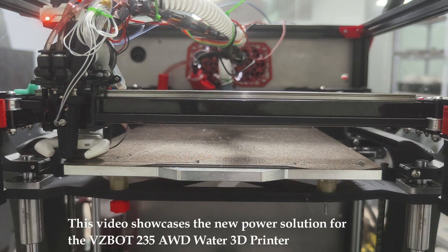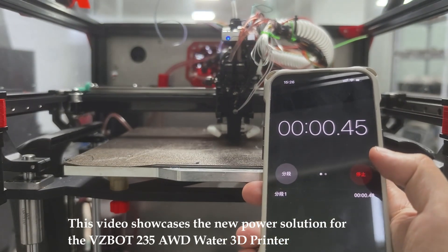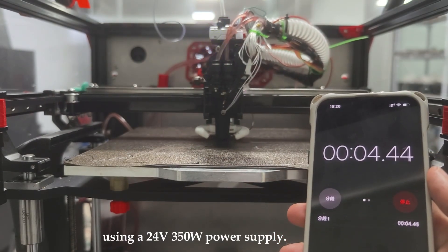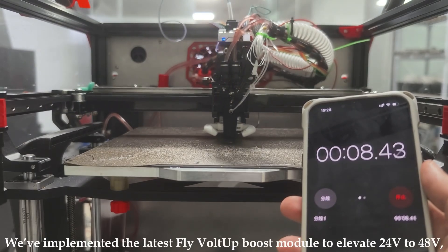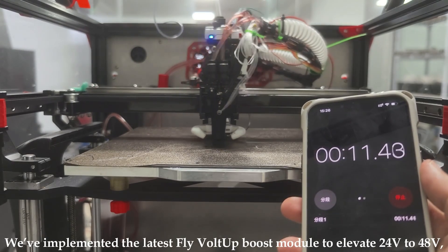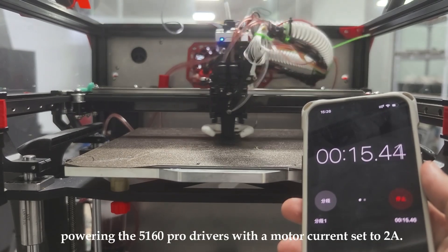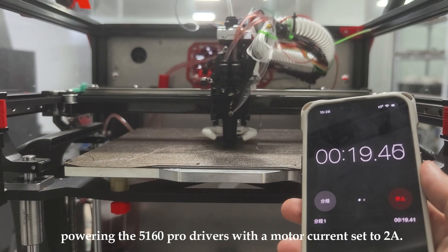This video showcases the new power solution for the Vizbot 235AWD Water 3D printer using a 24-volt, 350-watt power supply. We've implemented the latest FlyVolt-Up Boost module to elevate 2.4-volt to 4.8-volt, powering the 5160 pro drivers, with a motor current set to 2 ampere.